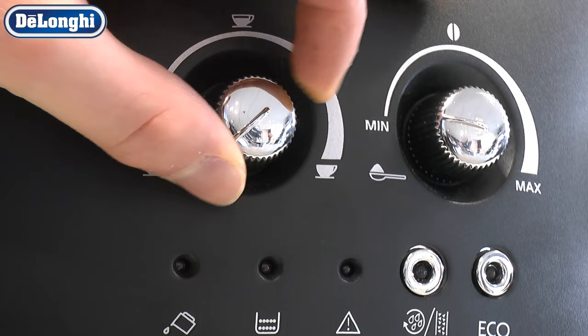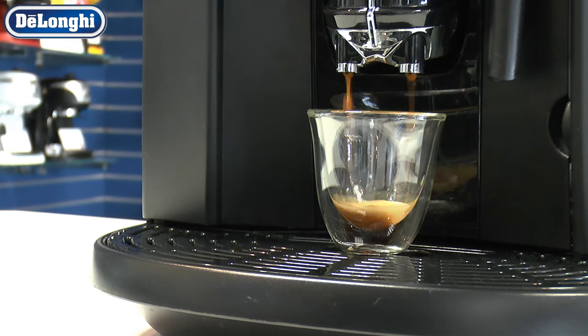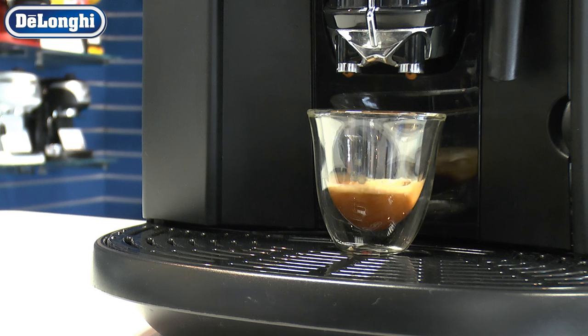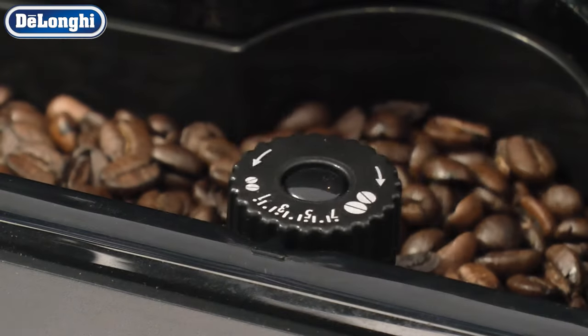You may also adjust the amount of liquid delivered. It stands that increasing water will yield a weaker coffee, or you can adjust the grinder anti-clockwise for a finer grind, providing a more intense aromatic flavour with a fuller crema.